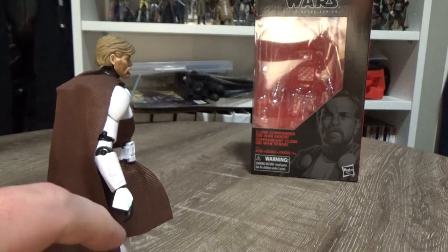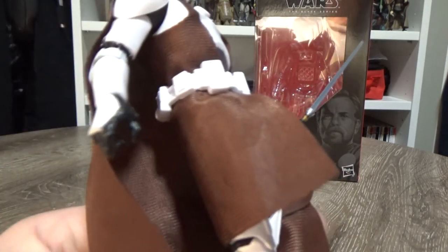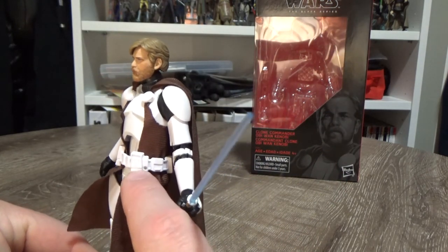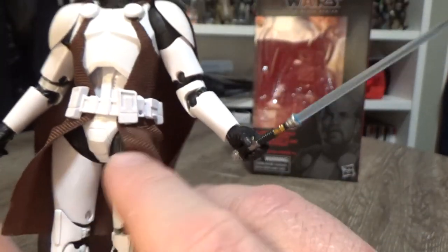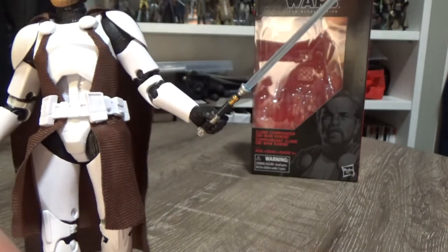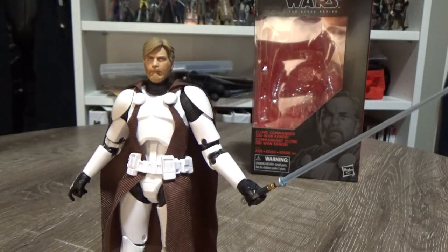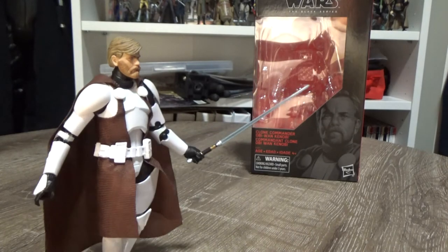One thing I would have liked is if they gave him a new hand, because he's still got a trigger finger which is a little bit off. The lightsaber hilt is peggable into the belt — there is a small peg hole just there — however the armor does restrict where the lightsaber is able to sit when pegged in. But the way I see it, this guy's ready for war. He's going to have his lightsaber out; he's ready for battle, ready to face Dirge.